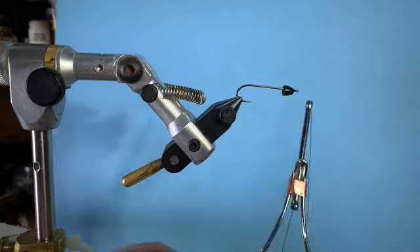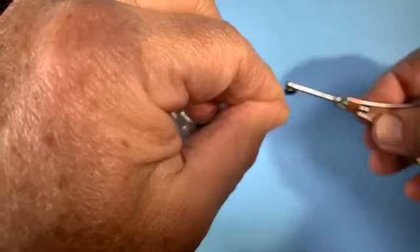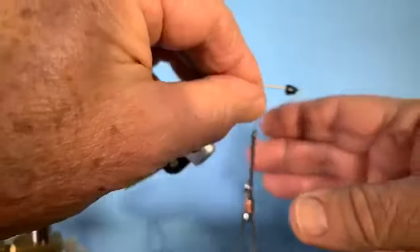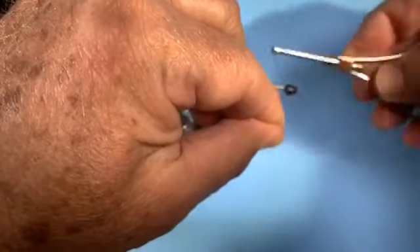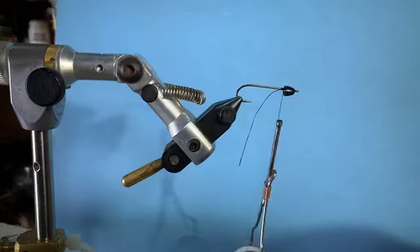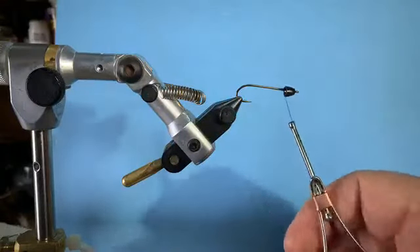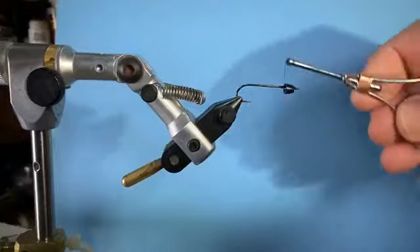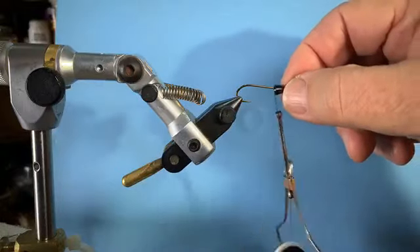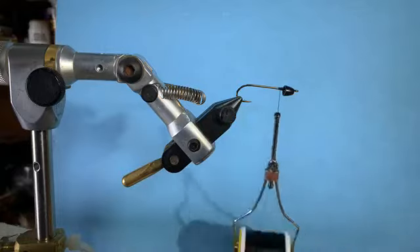I have a size 3/0 or 140 denier black thread. I'm just going to start that thread behind the cone. I'm going to wind a bunch of thread in there — I'm going to start to bulk it up there because I don't want that cone to slide back later. Just winding back and forth to build up more material there.